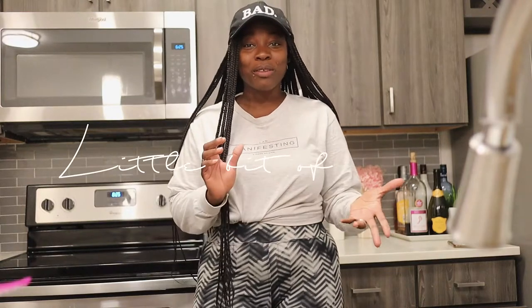Hi guys, welcome back to Making It With The Matthews. I am Melissa and if you're new here, on this channel we provide a little bit of food, a little bit of life and a whole lot of fun. So we hope you stick around and subscribe to our channel because we want to make sure that you're getting all the good stuff.